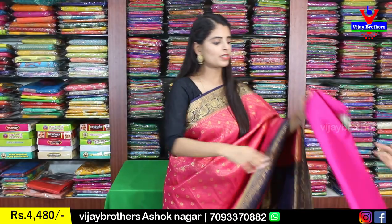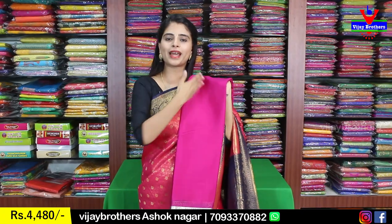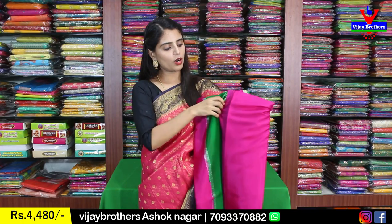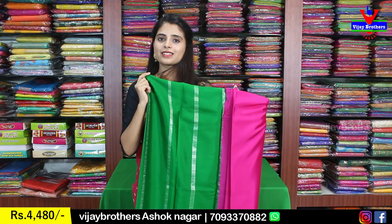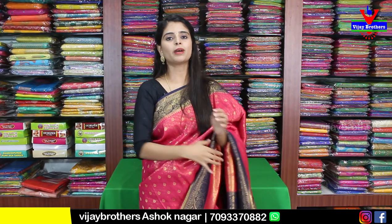Next color is pink with green combination — one-inch border on both sides. The sari body is plain. The pallu has contrast with silver lines, and the blouse is also a contrast plain blouse. Same price ₹4,480 for all Mysore crepe saris.